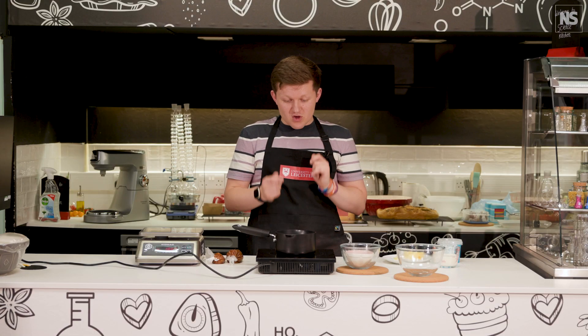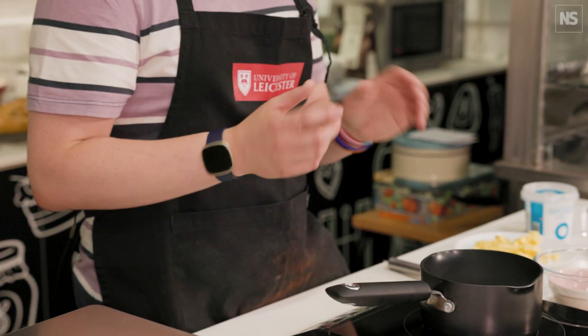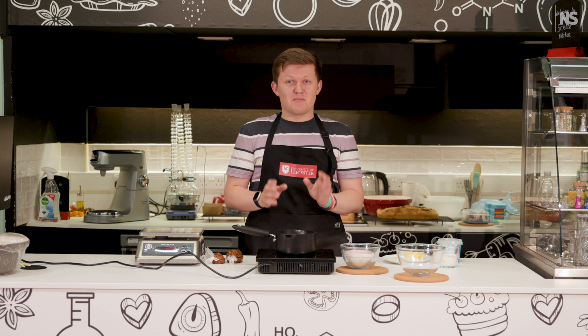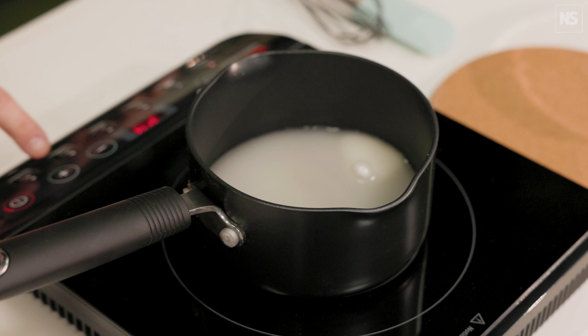If you start to move it about, you can cause the sugar to crystallise out into the mixture. When it starts crystallising out, that's when it all goes wrong. When you watch the bake-off and that's what's happened, people have been a little bit too keen, fiddling with their saucepan, and then things go wrong.